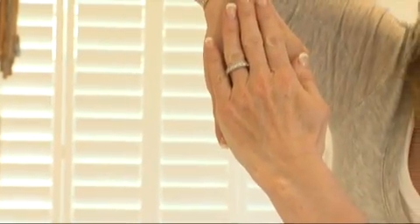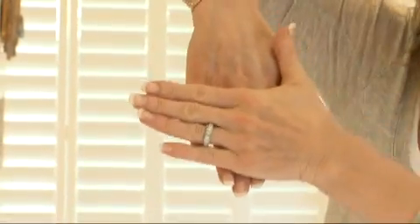Before you put your duvet cover on, make sure that the duvet itself is sitting in the right position on your bed. Because a bed is rectangular, people put the duvet on in the same position. Actually, a duvet goes across the bed.